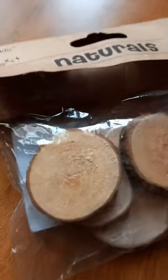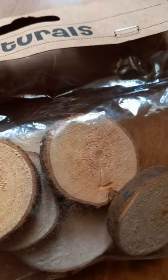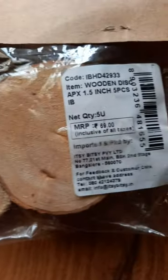Finally, I have a pack of wooden discs. It is a pack of five with different sizes and is priced at Rs.69.